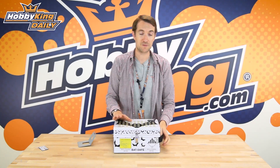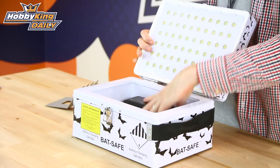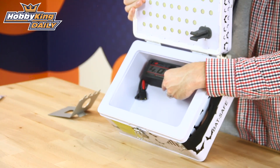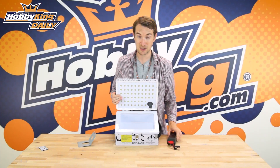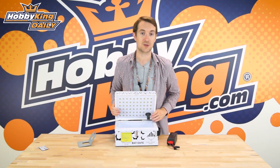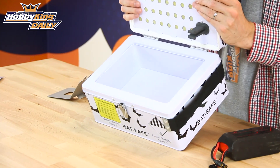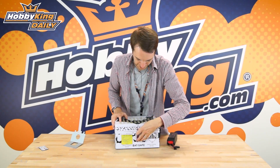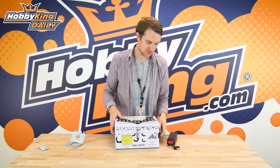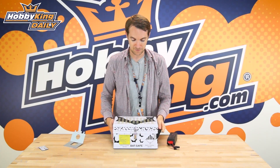Now the BatSafe box is not only for charging, it's also for storing. You could see from the space — this is a big 4000 pack — but you could fit a good amount of those in there. You could especially fit a good amount of 1300 4S or 2200 3S and 4S, all very common and popular packs. You could fit a lot in there for storage, and when you're storing you may also want to be transporting — the BatSafe has a very convenient handle and transports really easily too.